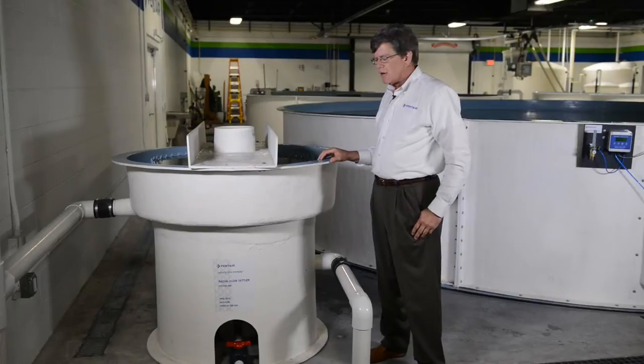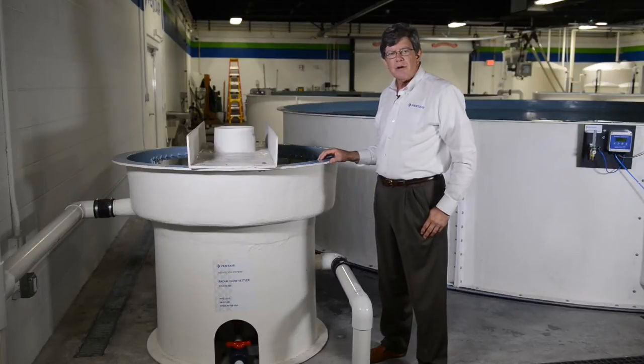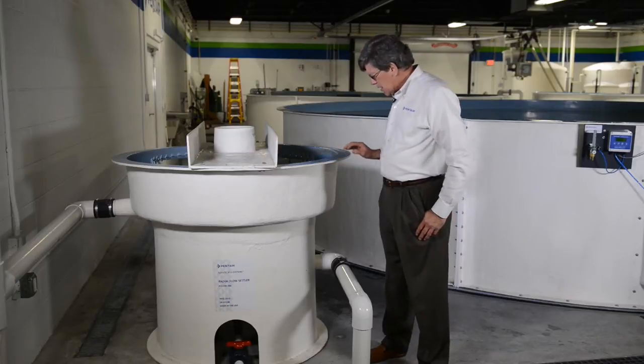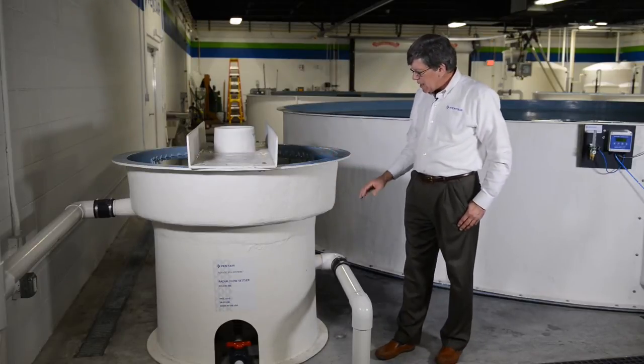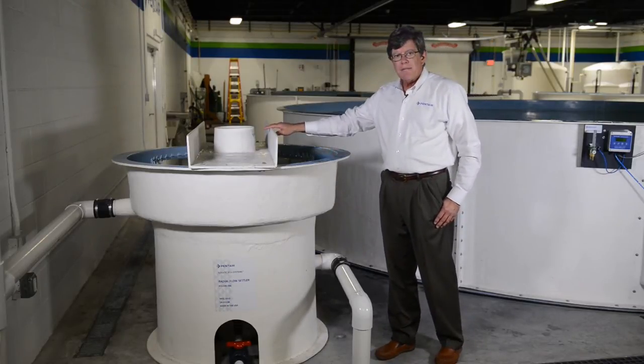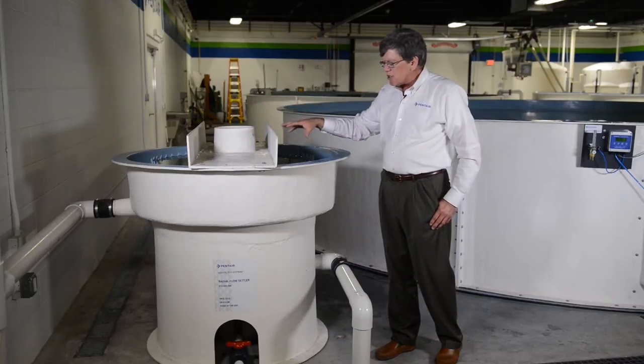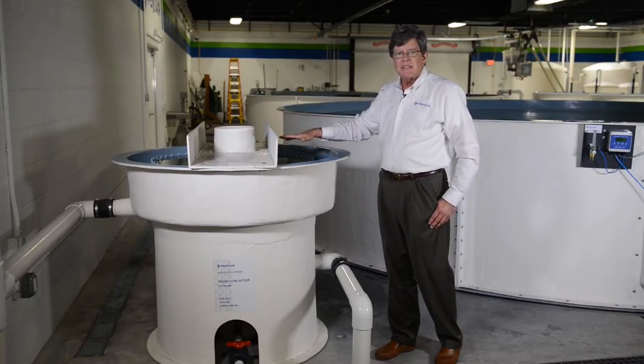This is our radial flow settler. This is an item for removing solids, and the way it operates is that the water coming in is introduced in the center and is directed in a downward motion. The discharge allows the solids to begin to settle out.